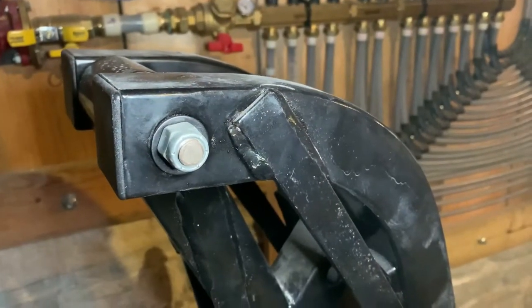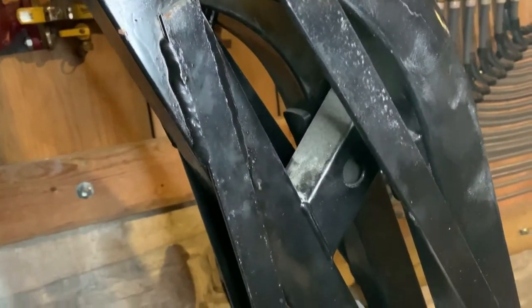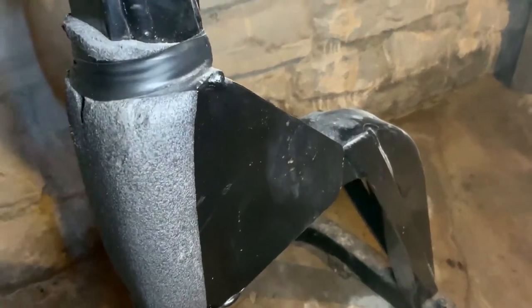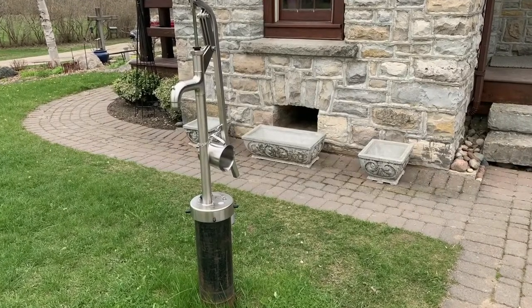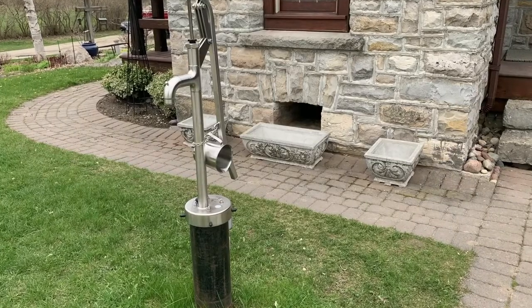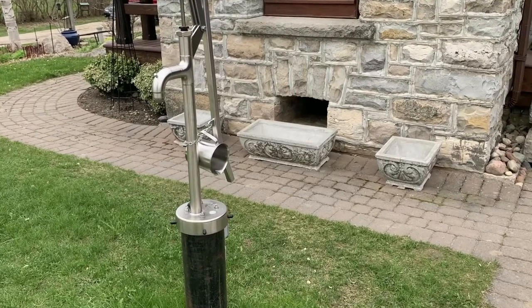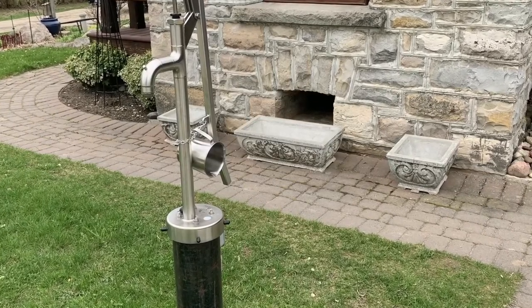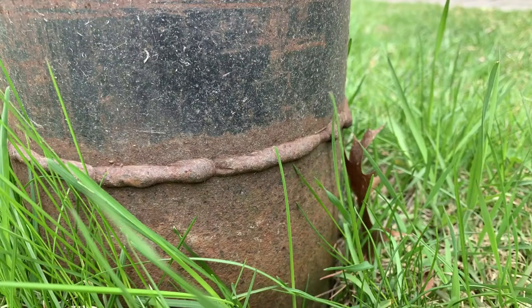Two of my boys are heavily into weight training and they ended up breaking some regular equipment they bought, so we strengthened it. You can see the gussets and little extra pieces we added to make it stronger — it's worked absolutely perfectly with no problems. A few years ago I decided to install a deep-well hand pump as a backup for pumping water by hand, but the well casing wasn't high enough. I bought a chunk of well casing and used the welder to weld it on, extending the height of the casing just right for the pump installation.